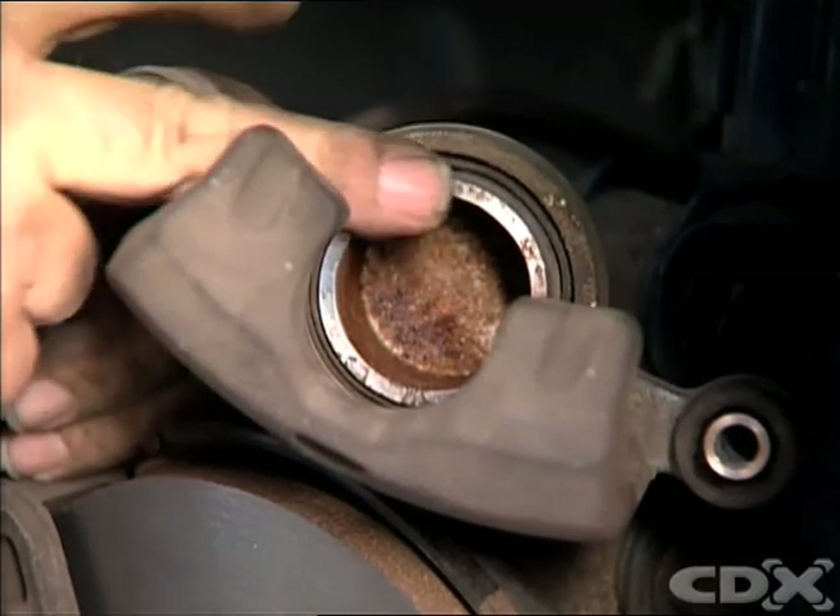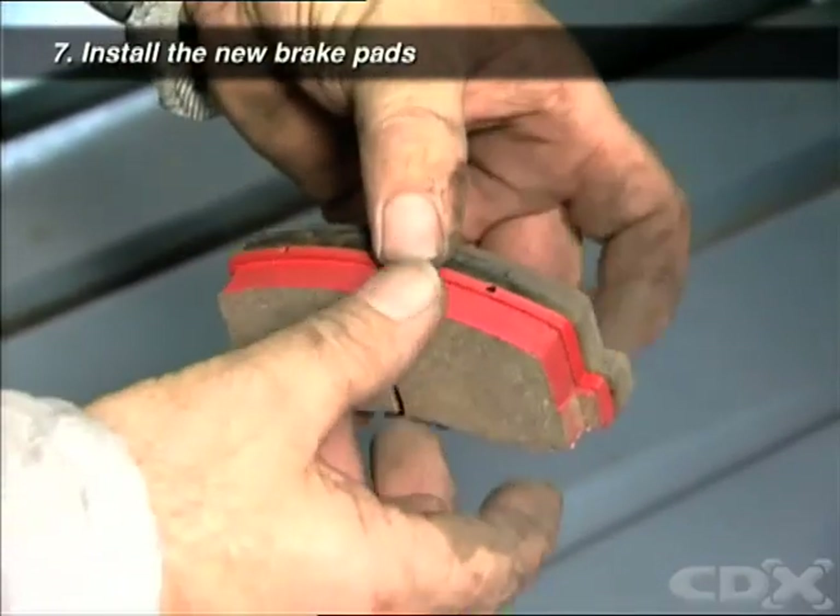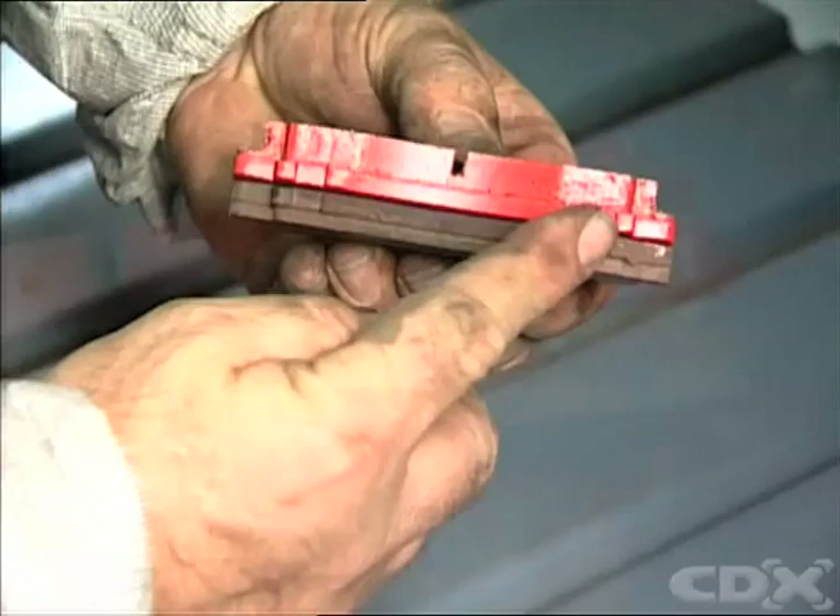Compare the new brake pads to the originals to confirm that they are the correct pads to install. The backing plates should be exactly the same shape.